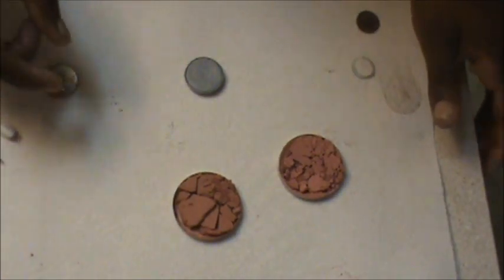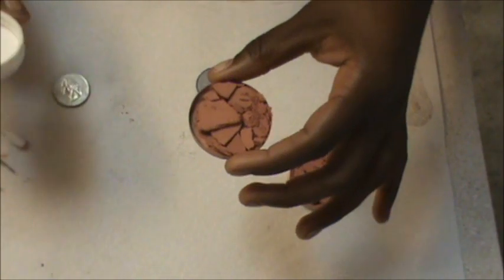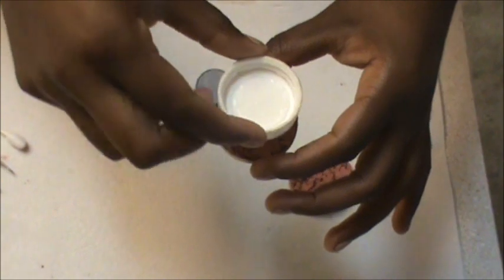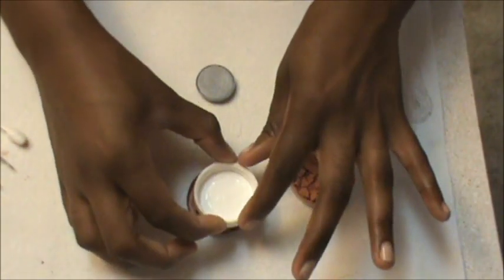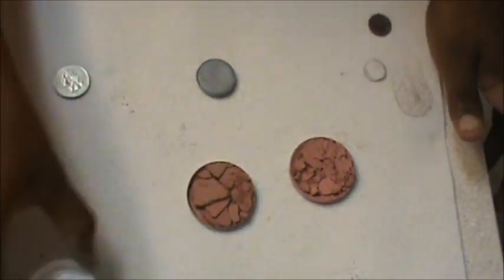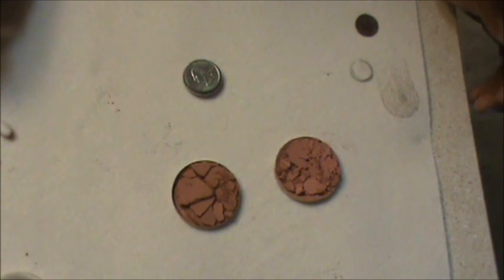The next step depends on what exactly you're fixing. For blushes, you're going to want to guesstimate the circumference of that surface area. I'm going to be using a bottle cap — basically something flat and round that's about the same size as the product — because you're going to use that to press and compress the product. For eyeshadows, the perfect thing to use is actually a quarter, which is just about perfect for eyeshadow pans.